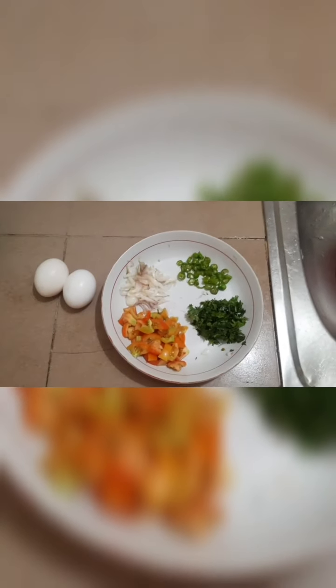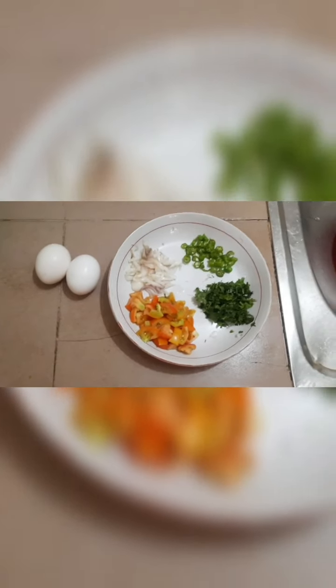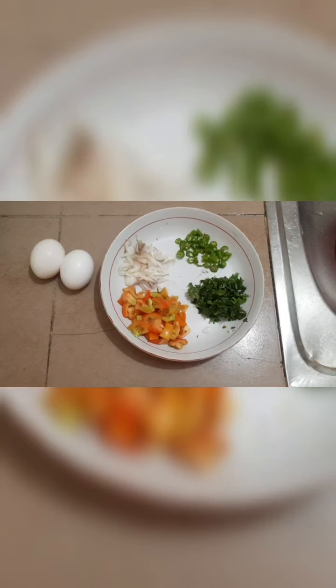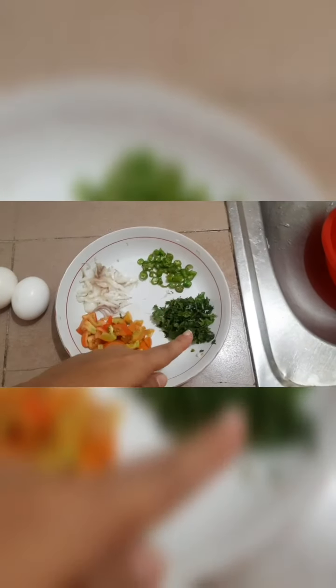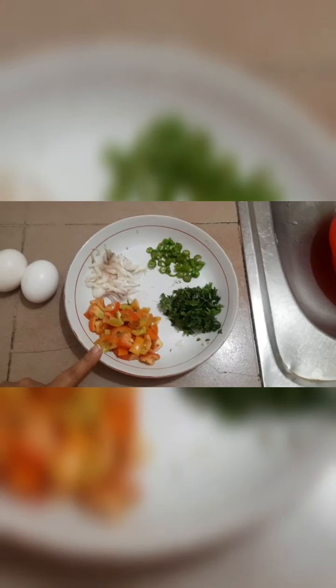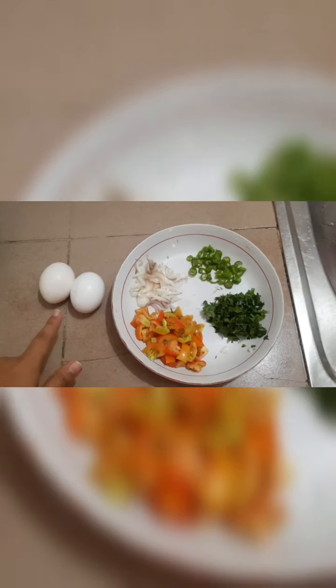The tomato will be used in this recipe. This is the tomato sauce preparation.